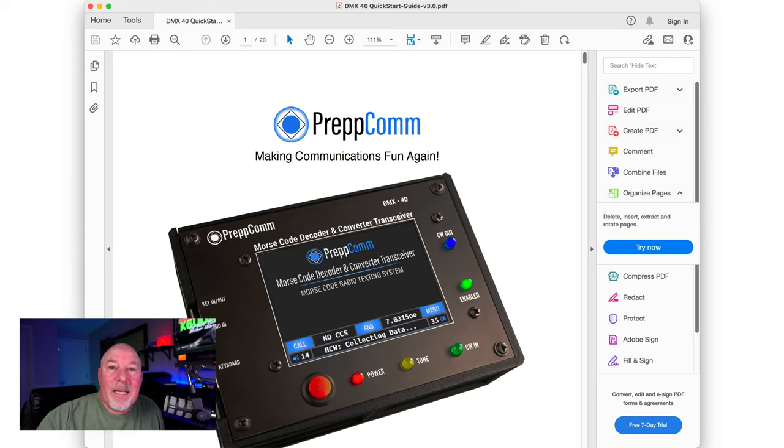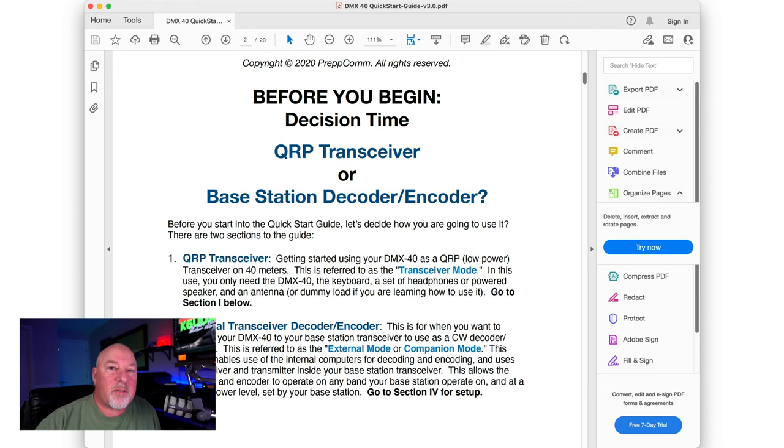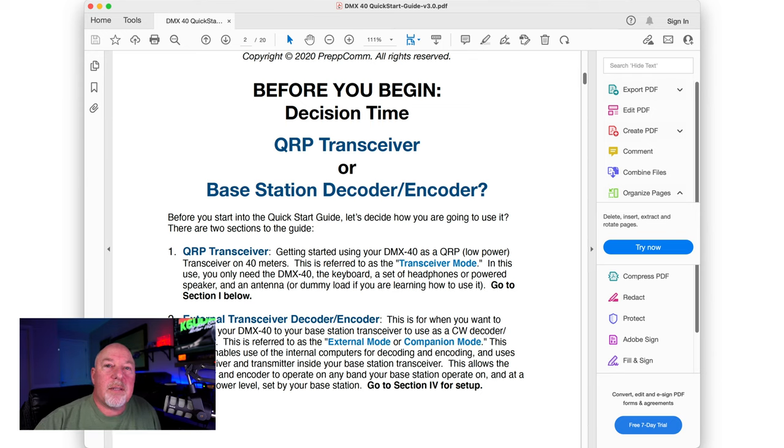I am definitely not a guy who reads the manual — I just jump right in and start pressing buttons. But the DMX-40 almost insists that you read the manual, and I keep going back to it. It's got a quick start guide and other guides, and there's a huge DMX community. They've got a community page — it's almost like a constant development thing where they're putting out new information and doing tweaks to the radios.